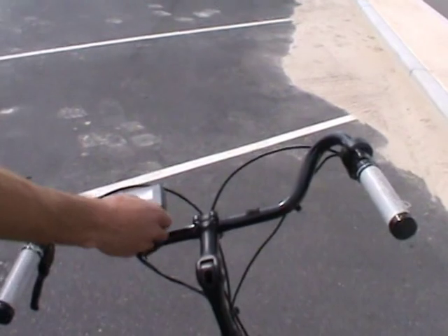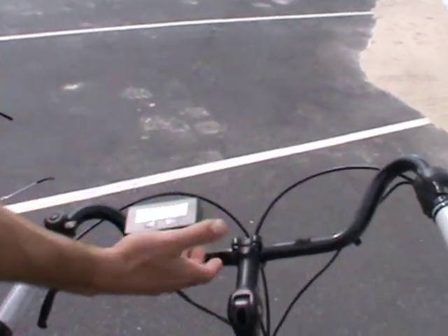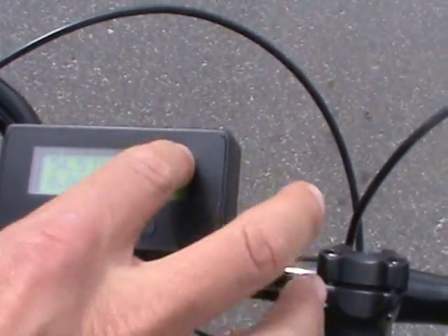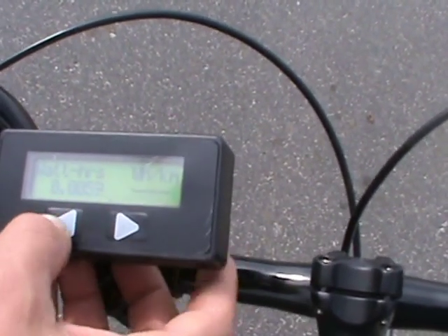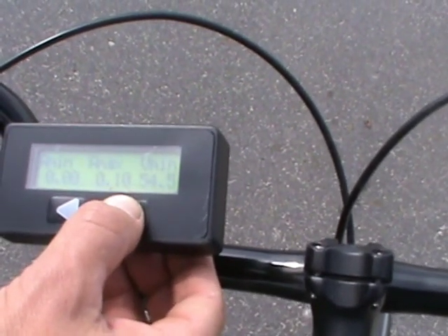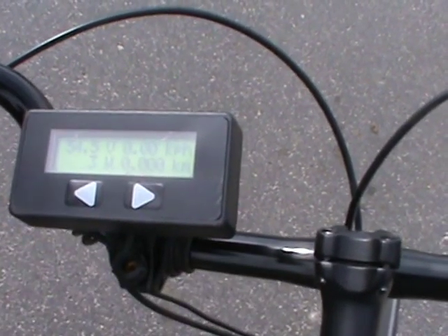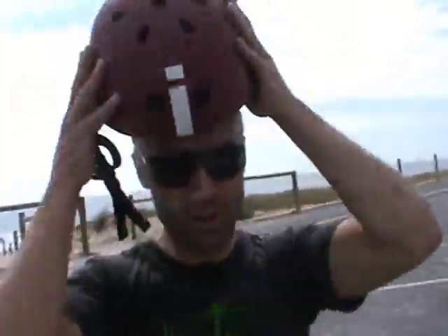We're at Leighton Beach and we're just going to ride to the uni. I'm going to measure things here with the Cycle Analyst — just hold it down and you reset everything. It's fully charged, about 54 volts, sucking a little bit through the controller. It measures watt hours, watts, regen, volts, max, and a fair few different parameters. I'll show you what it looks like at the end.